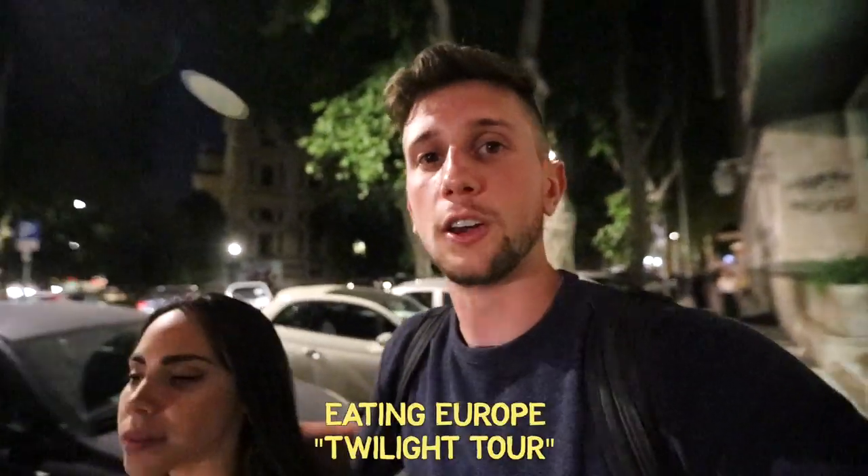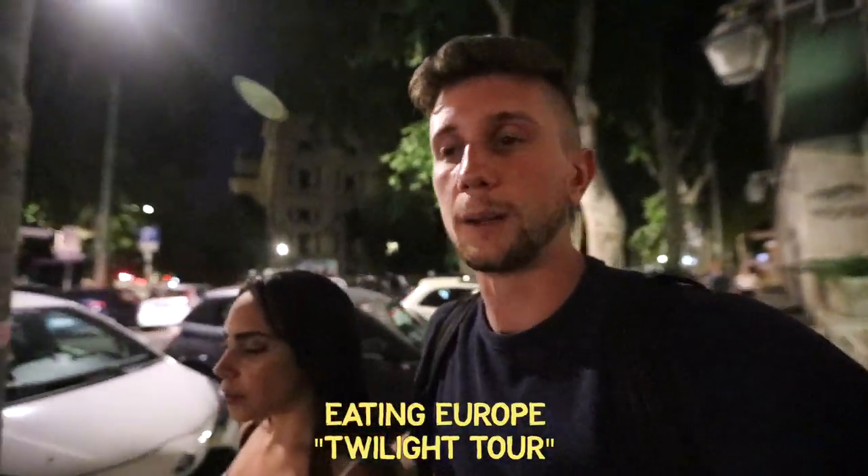Today's trip was all with Eating Europe, and I really, really enjoyed it. It was long, but we tried so much food — it was long for a reason. It was perfect. Just bring comfy shoes and don't eat during that day, because you're going to have a lot of food.